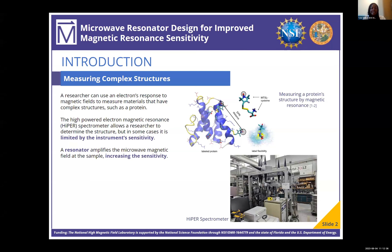For some context, a researcher can use an electron's response to a magnetic field to actually measure a complex structure like a protein. At the mag lab, we have the high-powered electron magnetic resonance spectrometer, or HYPER, which allows researchers to determine the structure's characteristics. But in some research projects, HYPER is limited by its sensitivity.